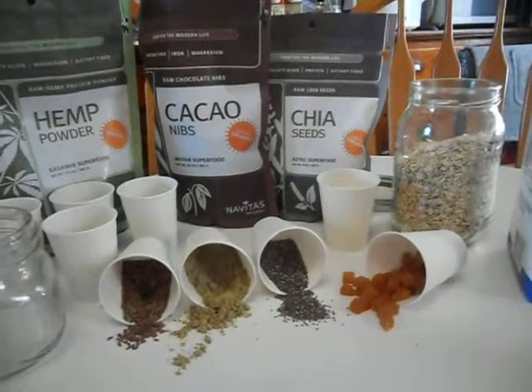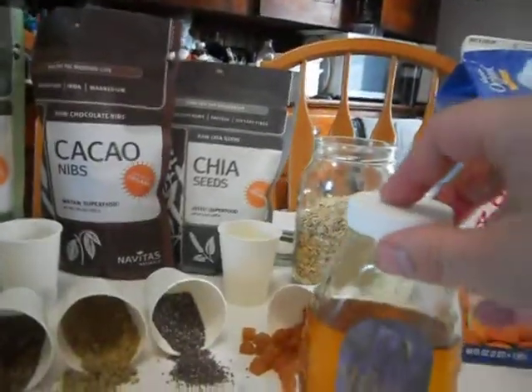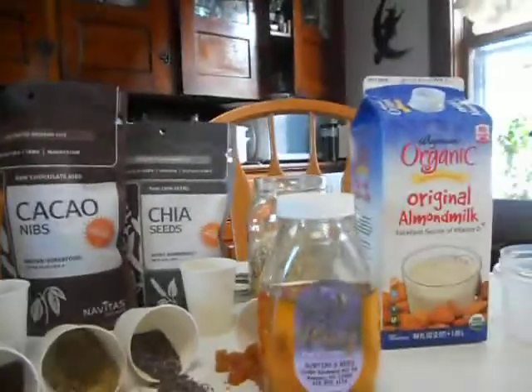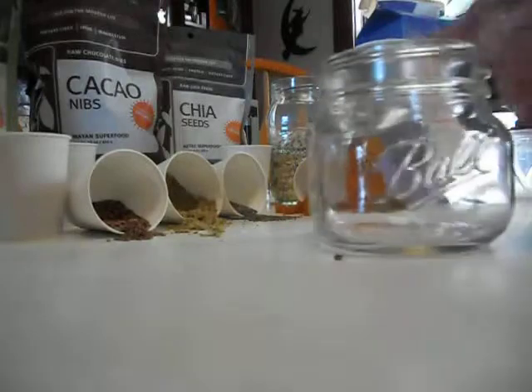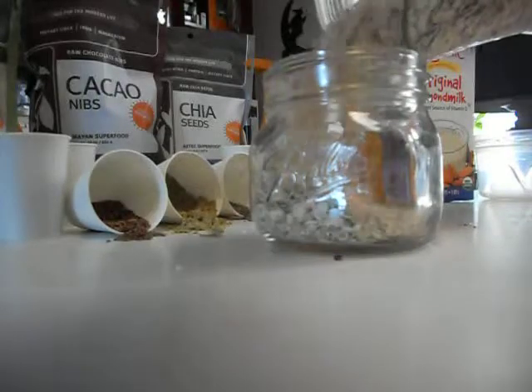Today I'm going to be making a cold press out of all of the ingredients you see here. I'm going to use the local honey for sweetener. We're going to start off with a mason jar and some oats, and we're going to fill it about halfway.